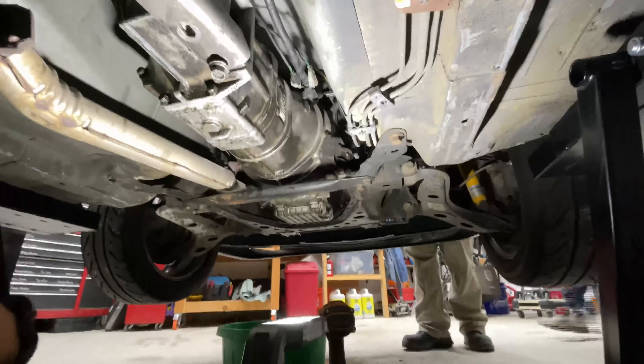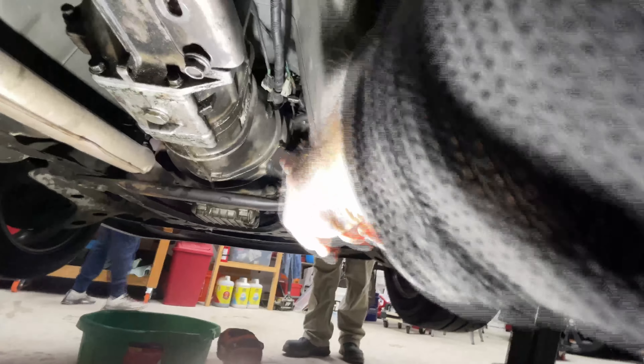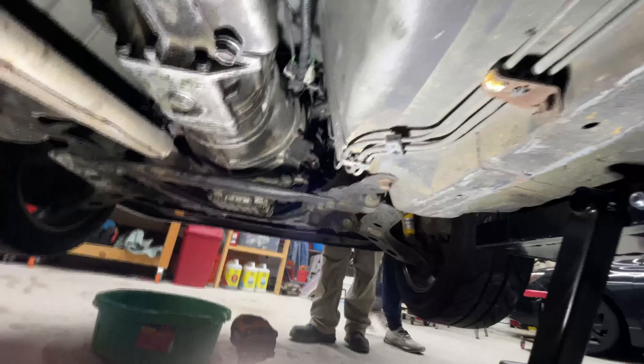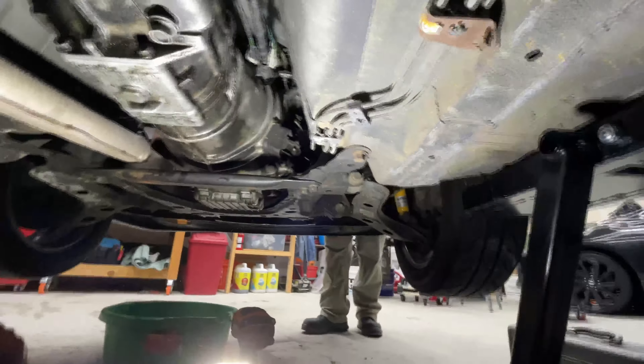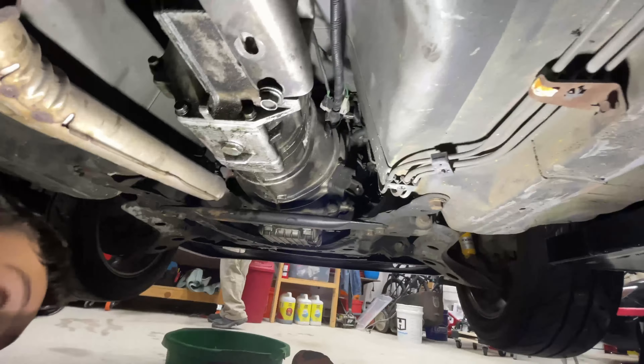We're going to leave that bolt in for now because it's keeping the weight of the transmission until we're ready. That crossbar needs to come out too. Up here is where the fork is for the clutch, so we have to disconnect that from the slave cylinder — there's a bolt on the side of the transmission that connects the slave cylinder. Also this downpipe exhaust piece right here needs to come off because it'll be in the way. I'll start with that crossbar — it's probably a couple of 17s.